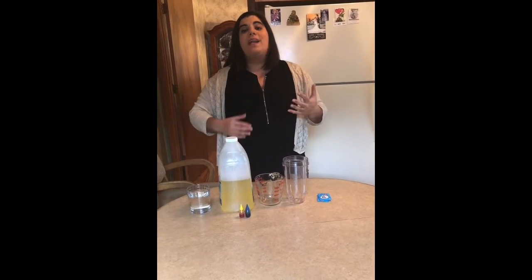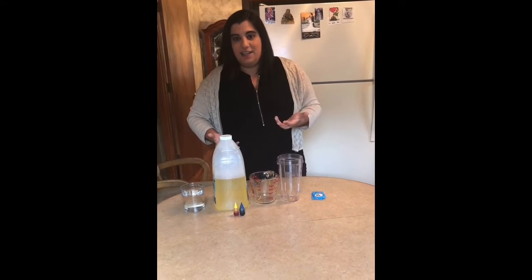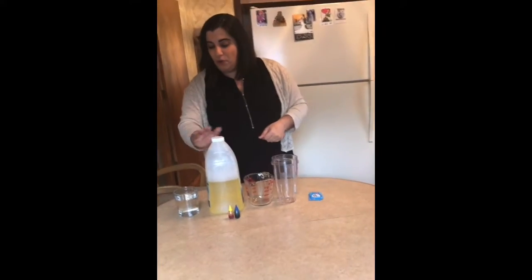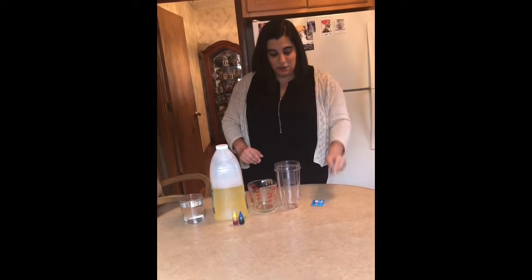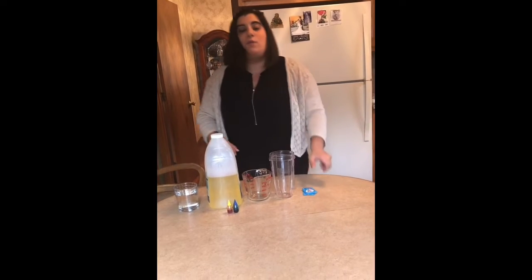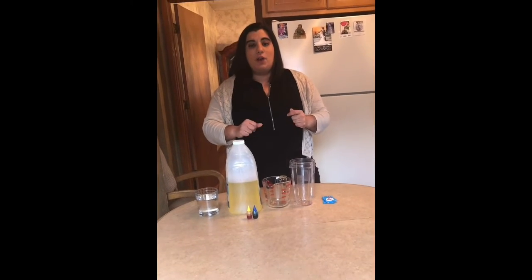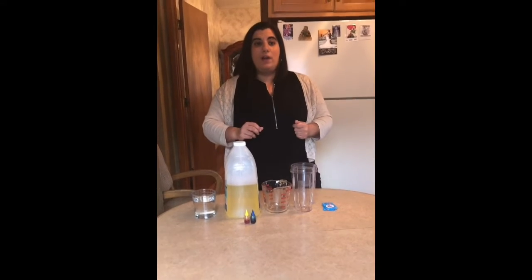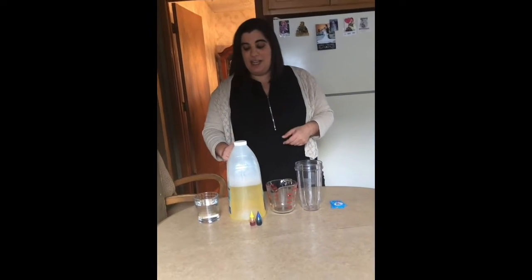Today we're going to make a homemade lava lamp and that's going to rely on the property of density. We're going to use everything we can hopefully find right at home: some cooking vegetable oil, water, food coloring, and Alka-Seltzer tabs. When we combine these, our food coloring drops, which are going to be more dense than the oil, should start to rise and fall because of the Alka-Seltzer.